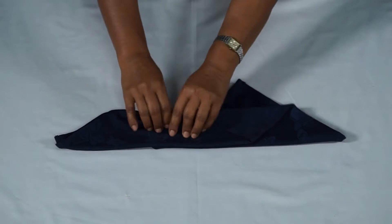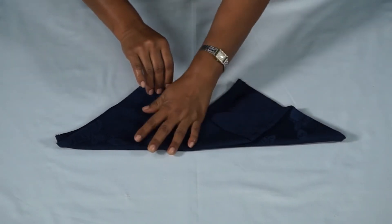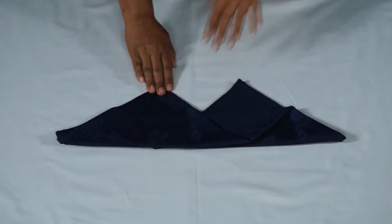Reach underneath and pull out the flap on the right, making the near side come to two points as seen here.